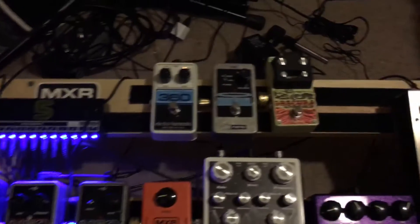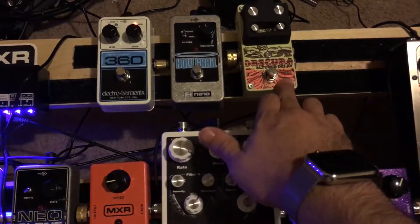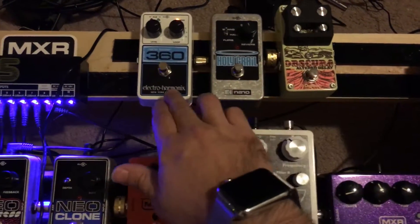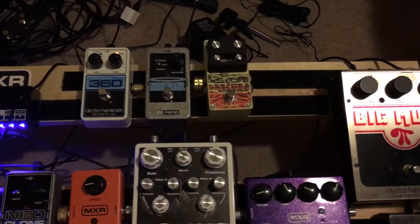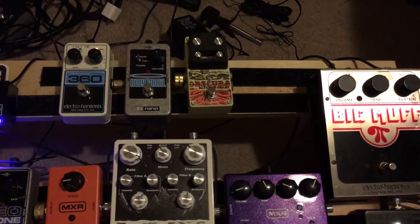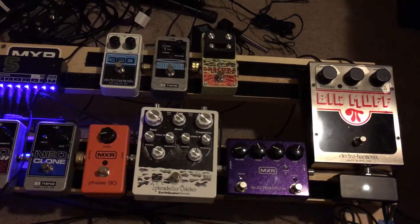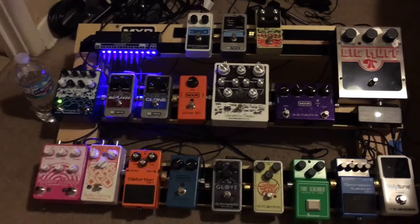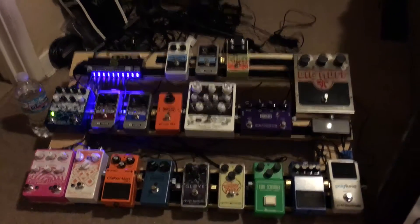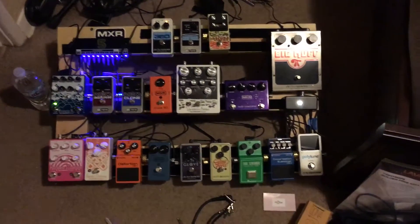And then from there it goes down to our Spatial Delivery, Rainbow Machine, and finally our newest addition, the Avalanche Run — and that's where it goes out to the amp. Up here is the effects loop, so I have another delay, a reverb, and a looper. It looks like I have room for one, maybe two very small pedals on this board.